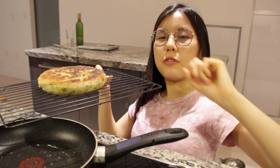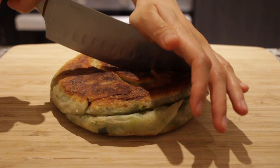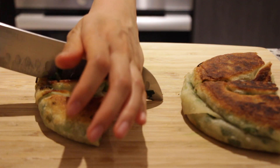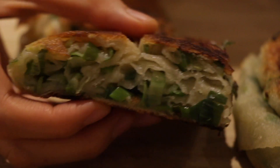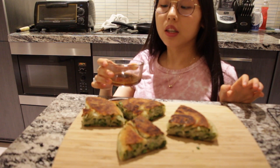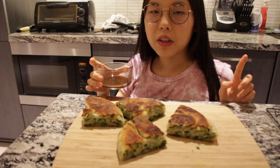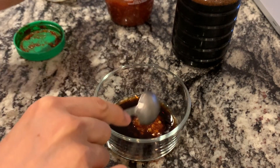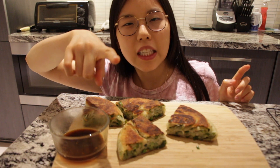The pancake is done! Let it sit for about five minutes. I also made a dipping sauce with rice wine vinegar — or regular vinegar — soy sauce, and chili paste. Let's head to the taste test!